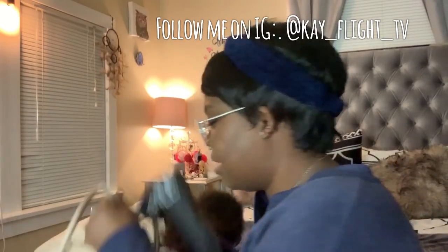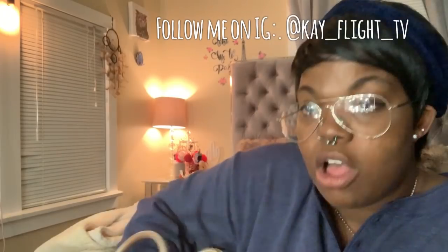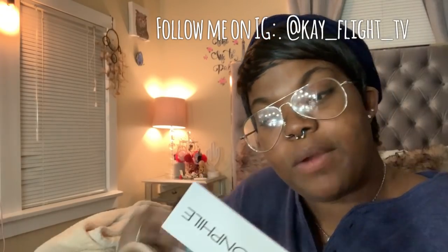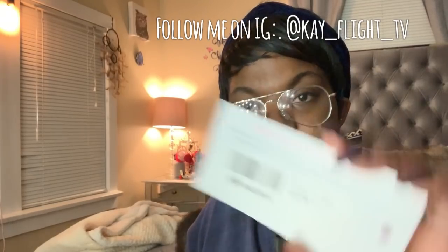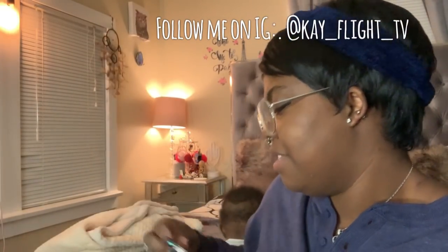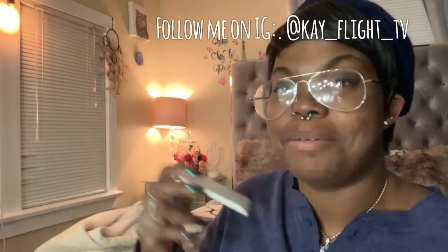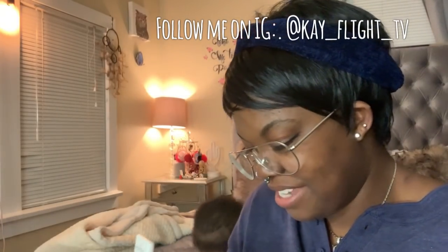It came with a Fashionphile card that reads 'Givenchy sugared goat skin in medium — comes with strap.' So she is sugared goat skin. There's also a little care booklet, and the color is listed as nude pink.